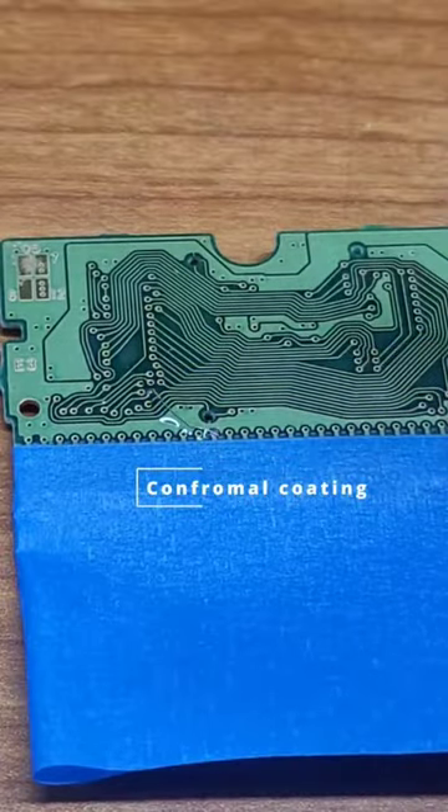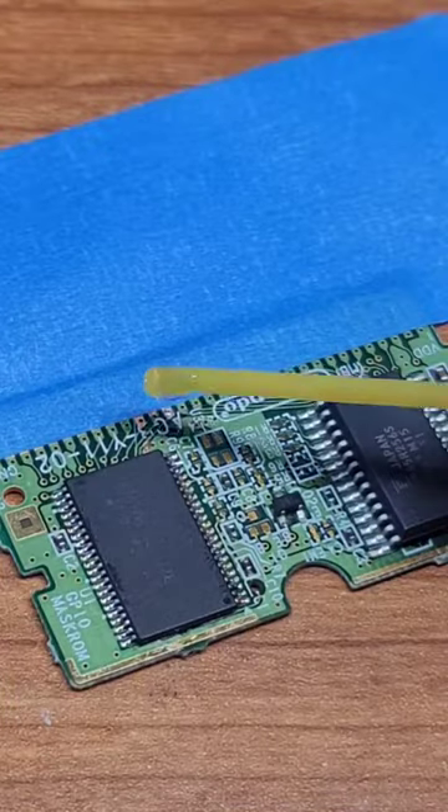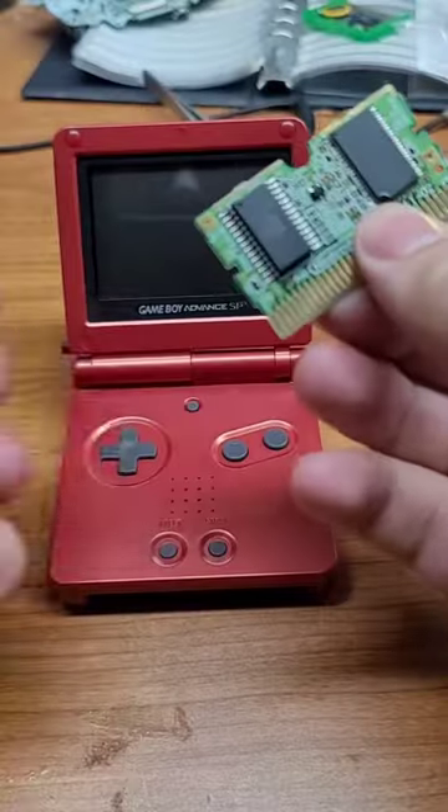I'm going to go ahead and do it on the other side as well. All right, so let's see if I fixed it.